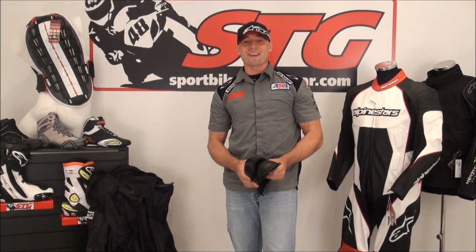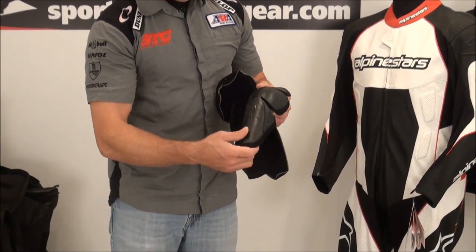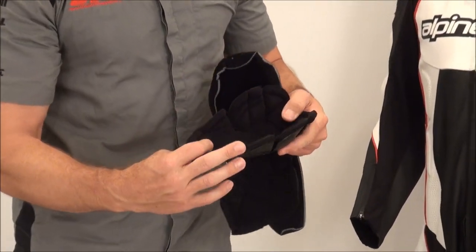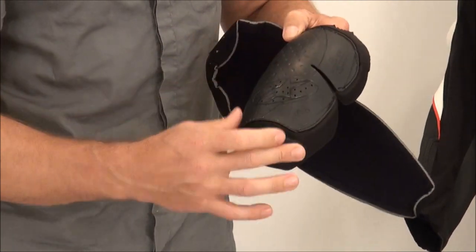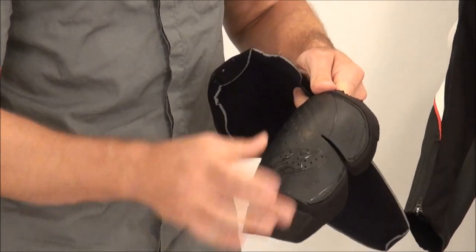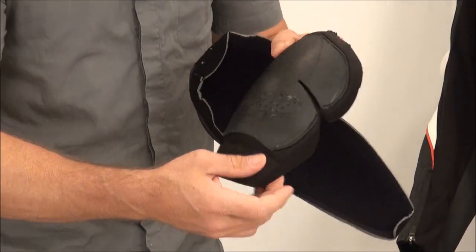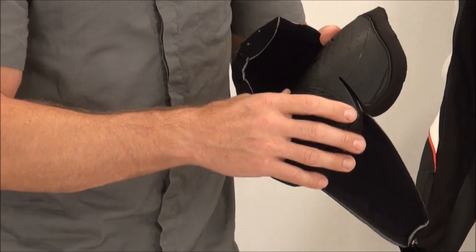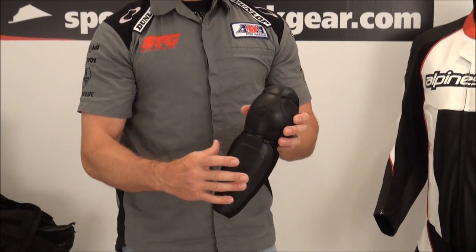Here we go with the all-new Alpinestars Carver two-piece leather suit from the inside out. As always, we're going to start with the armor. CE certified in the elbows and forearms — hard outer GP shell with energy-absorbing foam on the inside. In the shoulder area, same style: hard outer GP shell with lots of energy-absorbing foam and large coverage area. The foam even extends beyond the GP shell, covering the side of the arm up over into the shoulder. This is the same stuff we see in their high-end race suits.